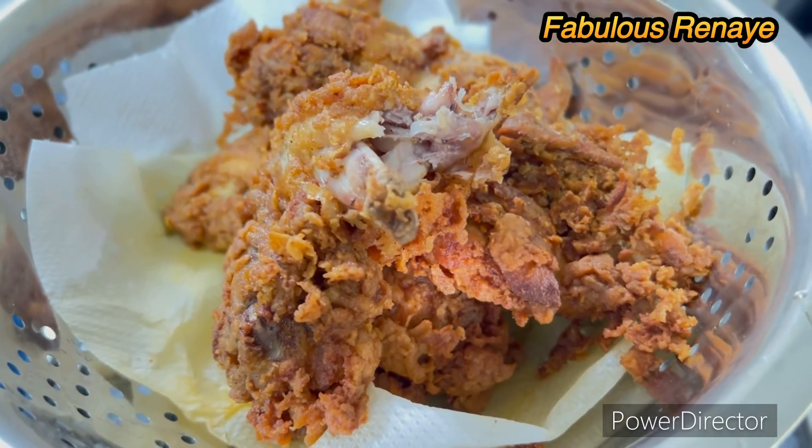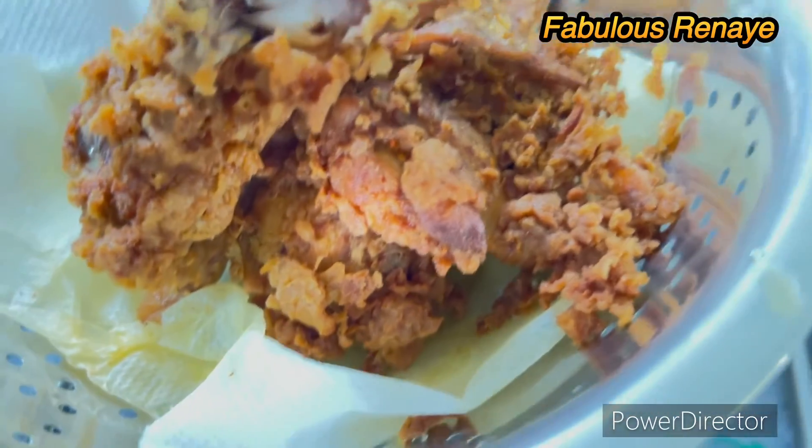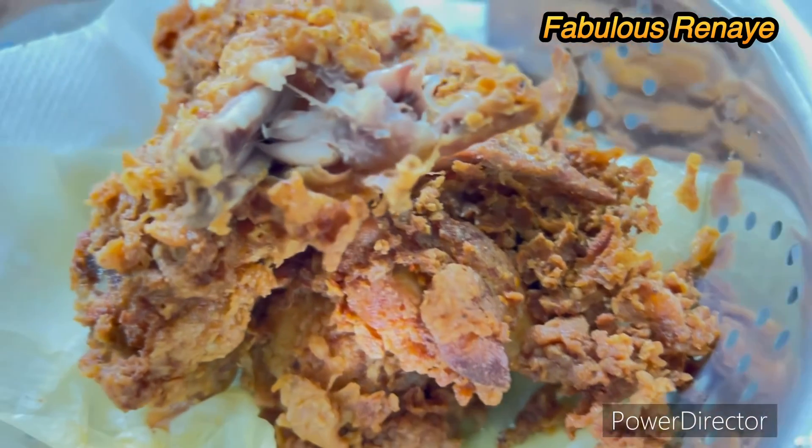That is the chicken — I just split that open to show that it's really, really cooked. That's how it looks.